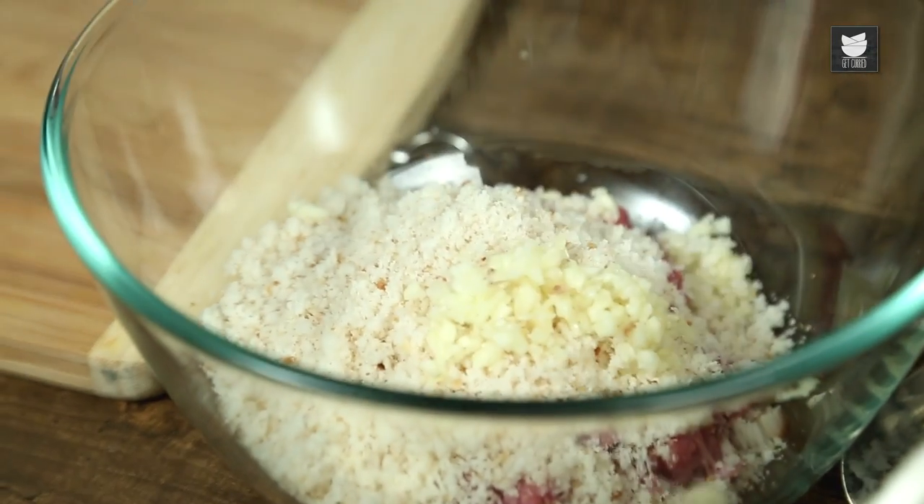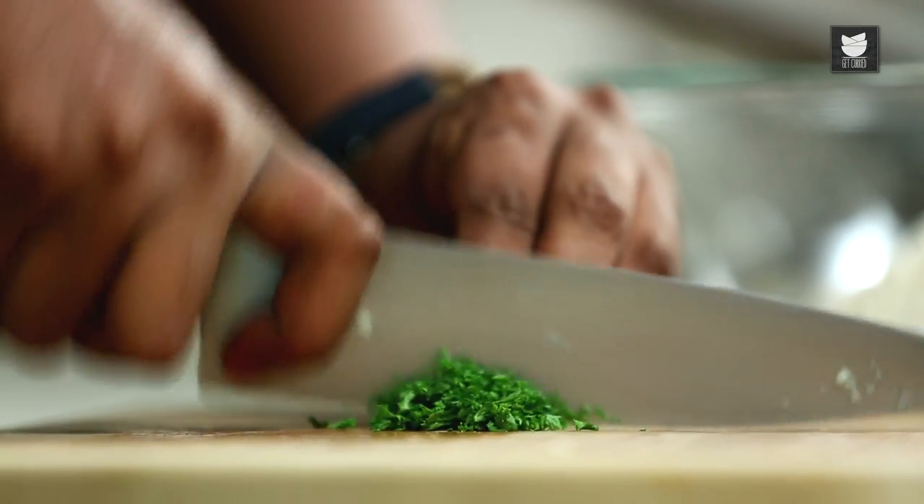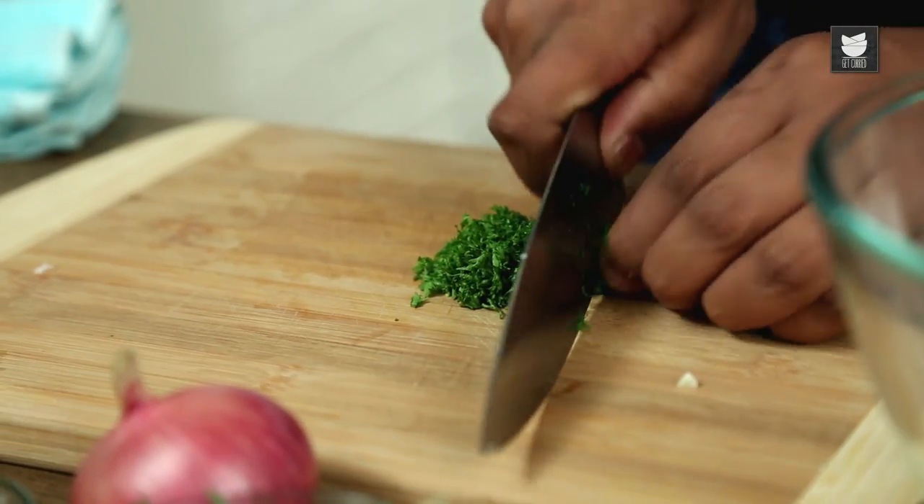For some sweet flavour, I'm going to use some Curly Parsley. Just take the leaves, bundle them up together, and chop as fine as you can.